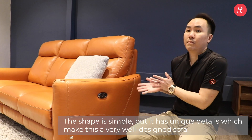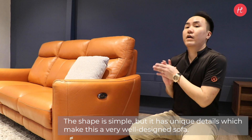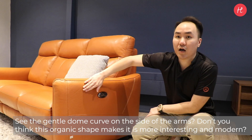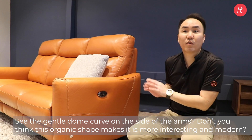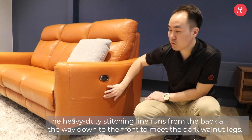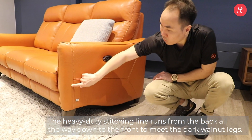The shape is simple but it has a unique detail which makes this a very well designed sofa. You can see the gentle dome curve on the side of the arm — don't you think this is an organic shape? It makes it more interesting and modern. The heavy-duty stitching line runs through the back all the way down to meet the dark walnut leg.